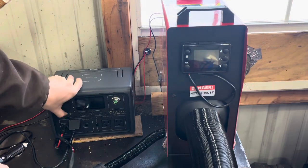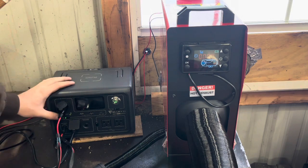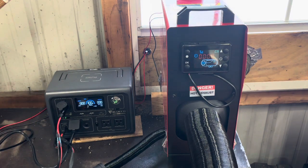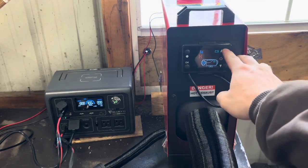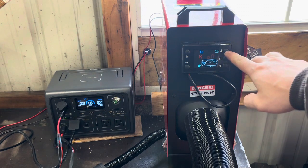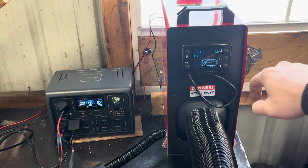Alright, this will be the moment of truth. Plugged in there — we've got power. 100% power on the Bluetti. Powering it up so far. We'll go ahead and prime it for a little bit, then turn it on and now we'll wait and see.